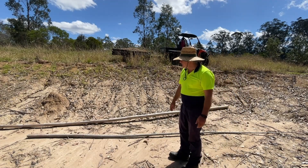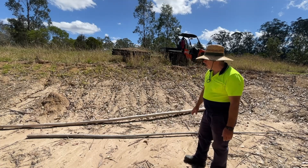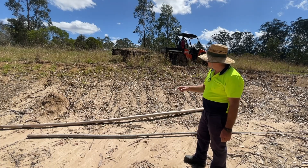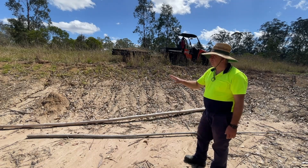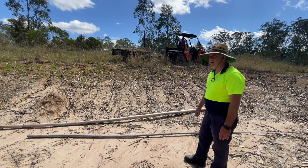That looks about right. I think if we stake this in the ground and put grass over here, I think this will do the same job as the sandbags — but time will tell.